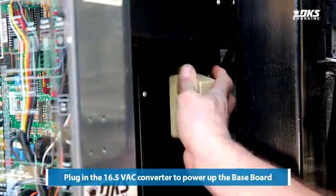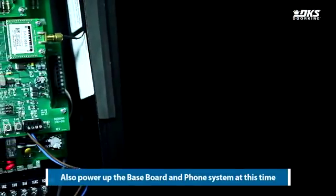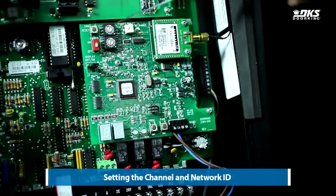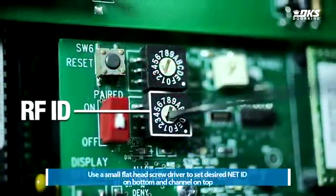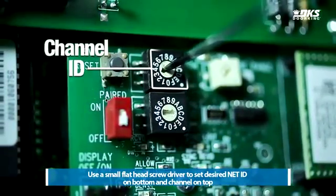Plug in the 16.5 VAC converter to power up the baseboard. Also power up the baseboard and phone system at this time. Set the channel and network ID. Use a small flathead screwdriver to set the desired ID on the bottom and channel on top.